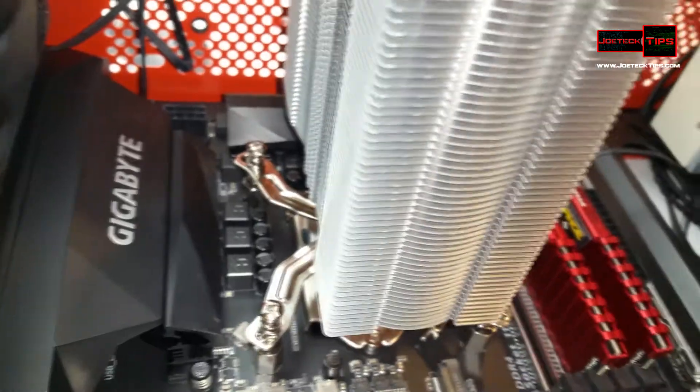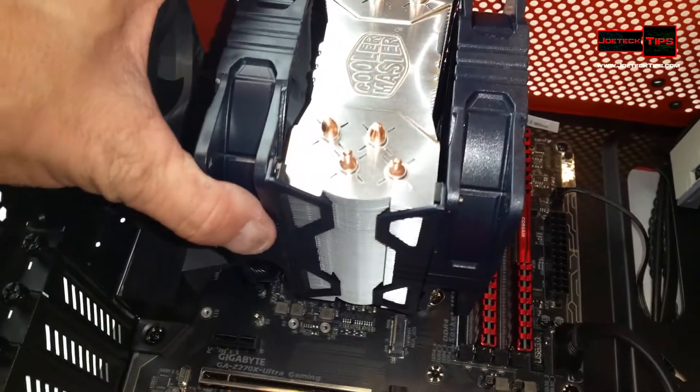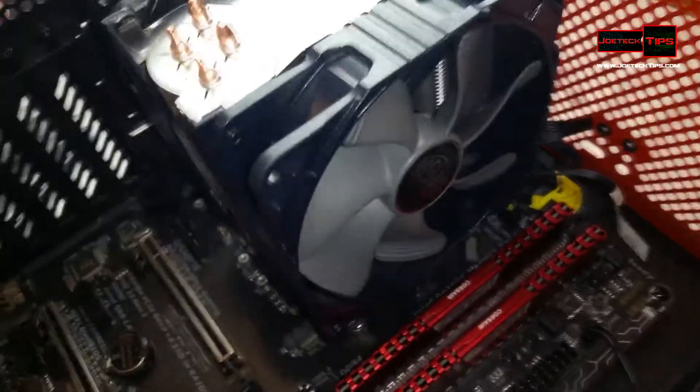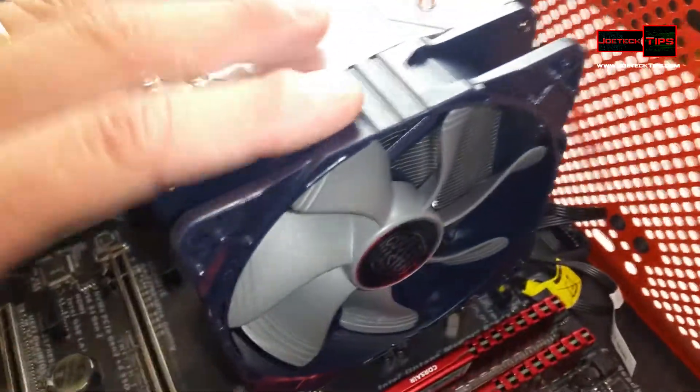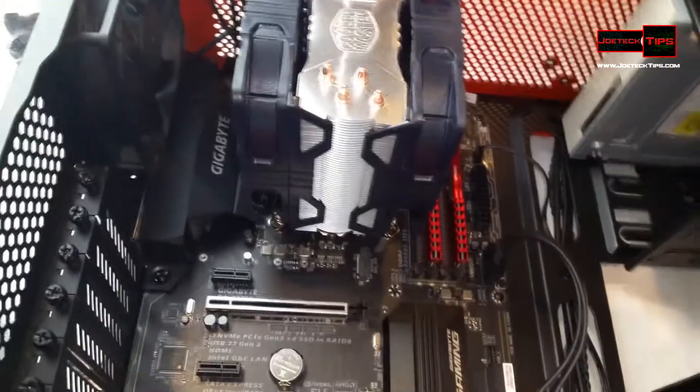And that is it. Now the heat sink is mounted — it's beautiful looking actually, it's really nice. This is how you install the Hyper 212X on the motherboard. Now this is the turbo, so you have two fans. We're doing a push-pull scenario: in through here, out through here, and then out through here — out the back. That'll keep this CPU nice and cool.